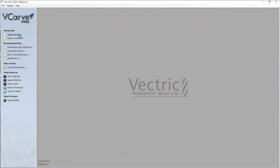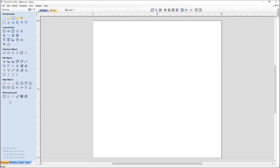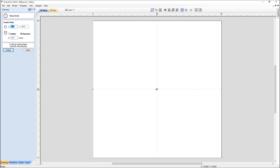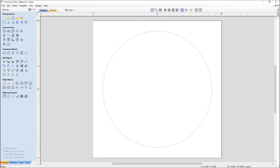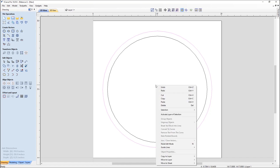I'm working in V-Carve, however this project can be done in both Aspire and Cut2D. To start, we're going to draw a circle that is 17 inches in diameter — this will represent the hanging sign. I'm going to take that vector and offset it inwards by three quarters of an inch, so we've got an outside and an inside.